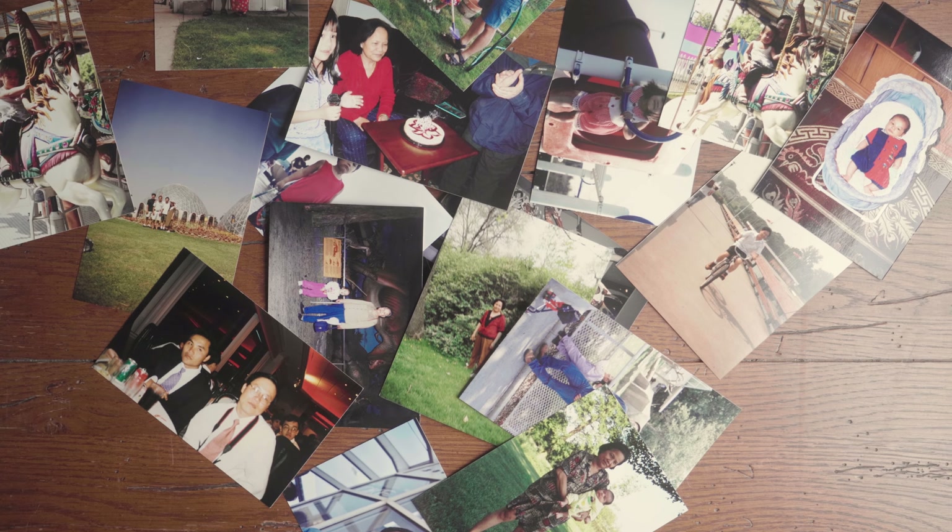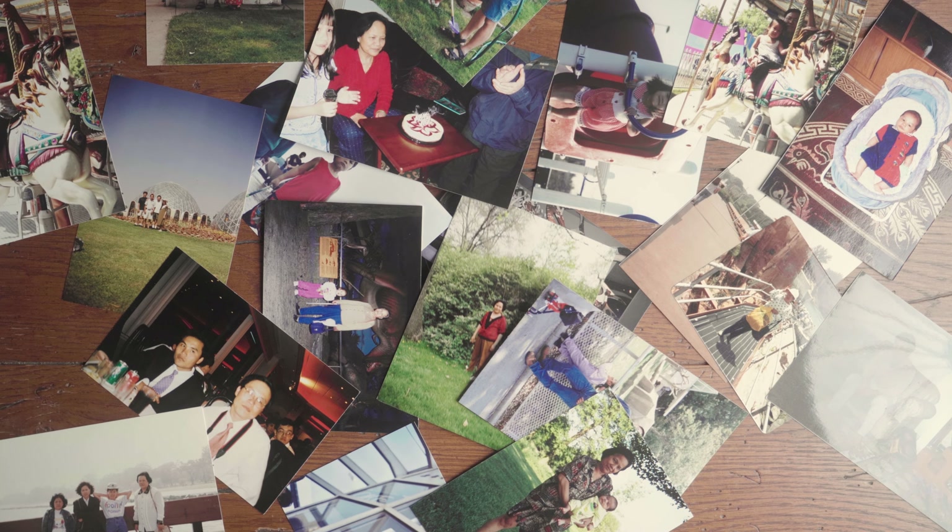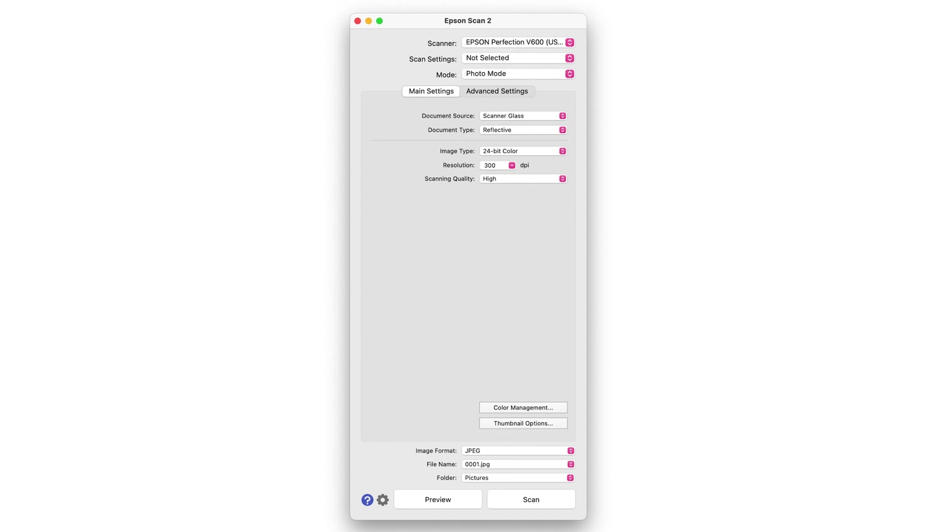I learned a lot about my family this way. Nothing compares to showing your folks images they haven't seen in ages and watching their eyes light up as they ask you to help them share it on Facebook, and hearing stories you've never heard before about people you didn't know existed. But I digress. Your scanner should come with free scanning software — in my case it's Epson Scan 2. Once that's installed, you can get to work. It's pretty straightforward from here, and I'll give you more general tips that I've picked up over the years.